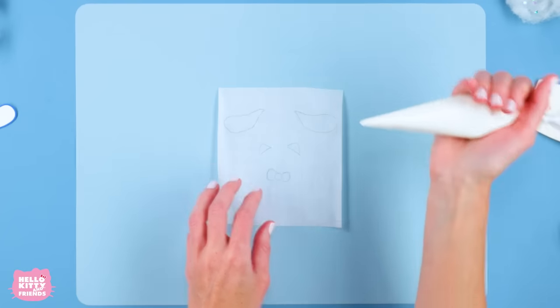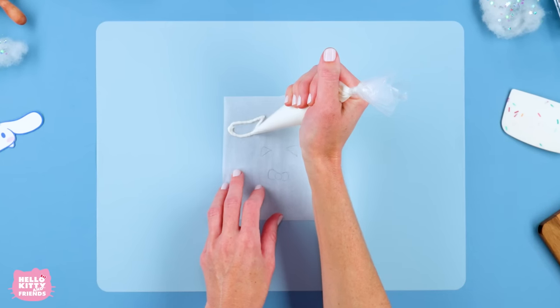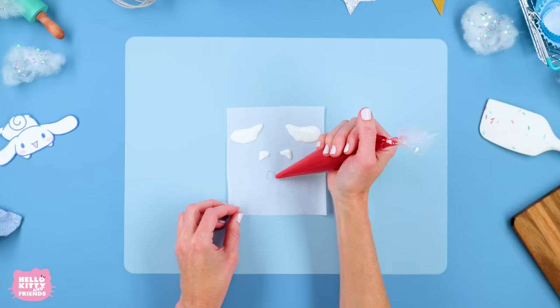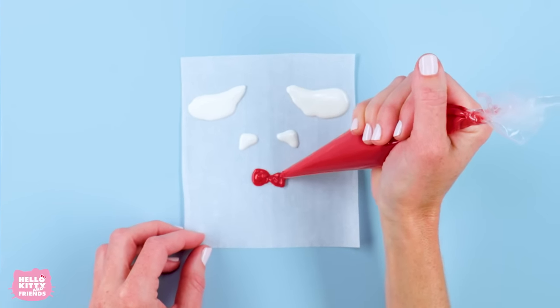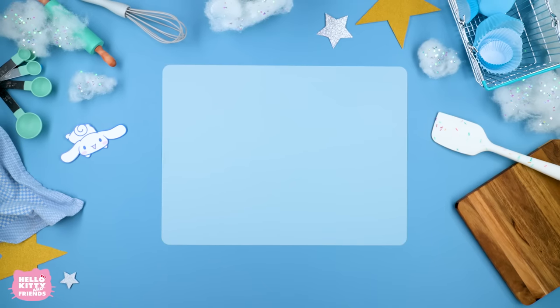Let's pipe our detail elements. Start by using our white candy melts to pipe the shape of Cinema Roll's rolls and Hello Kitty's ears. Then, using our red candy melts, finish by piping Hello Kitty's bow. Place your shapes in the refrigerator to set.